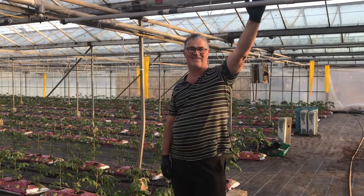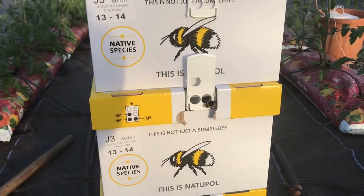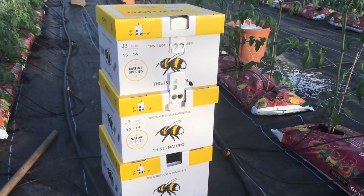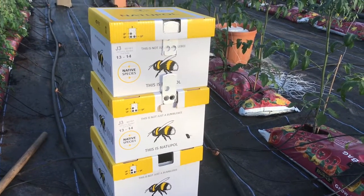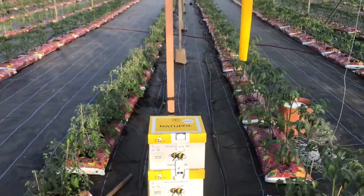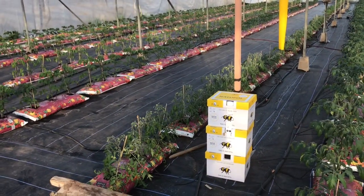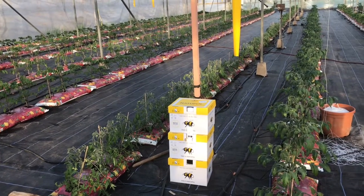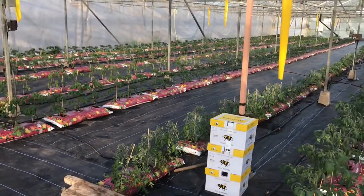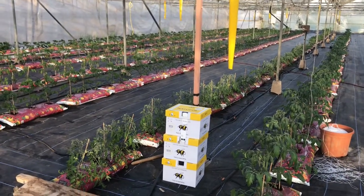He's just getting his orientation — noting what markers are here so he can find the box. He starts to fly a little further away from the box and then comes back, getting his bearings. I say 'he', but in actual fact it's a 'she' — all the bees in the box are females, not males.